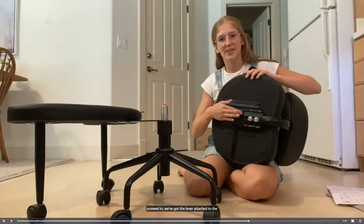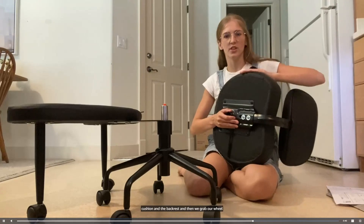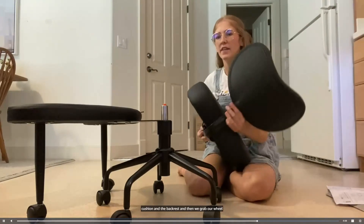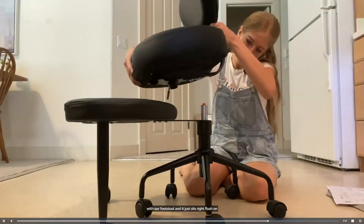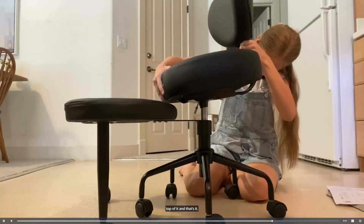Now that that's screwed in, we've got the lever attached to the cushion and the backrest, and then we grab our wheel with our footstool and it just sits right flush on top of it.